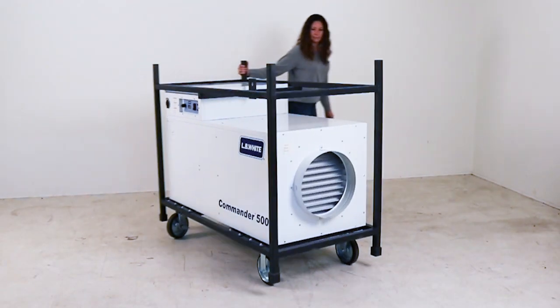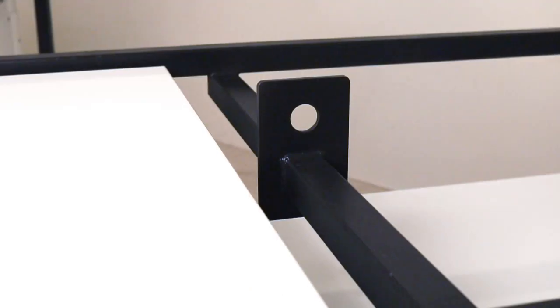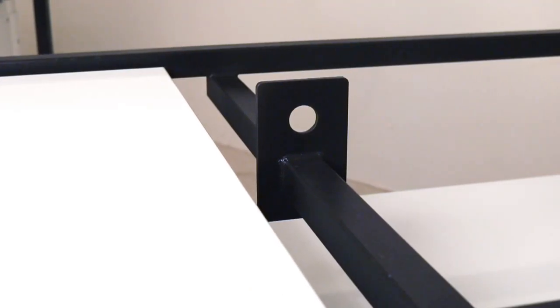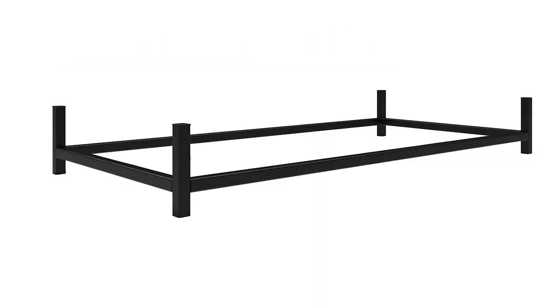The Commander is well constructed with a sturdy frame that allows for stacking and storing three high. The unit also comes with a lifting eye. Accessories offered are ducting, forklift pockets, and stacking base.